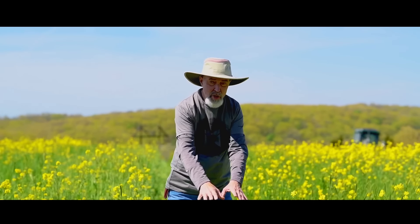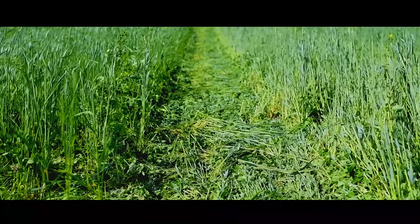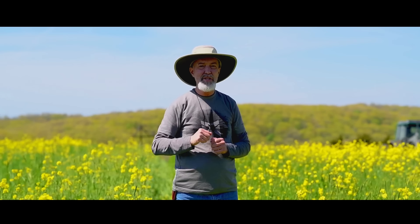We've got the mulch layer right where the tractor tire tracks are, providing weed control and slow-release fertilizer with new beans coming on. We plant, we crimp, and then we watch deer.